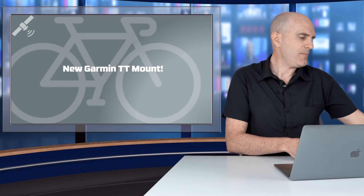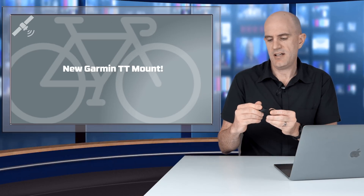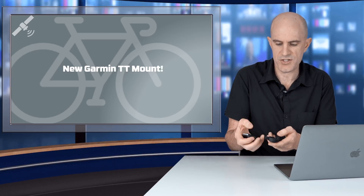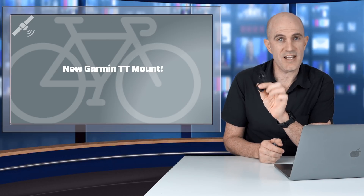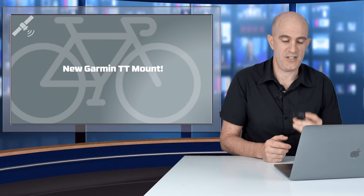As a bonus, Garmin have released a new time trial mount for TT bikes. This doesn't require the quarter turn — because most of the time with the two TT bars nice and close together you can't get it in and twist it. The bracket actually locks in from underneath. I'll do a full video on this and another mount in the near future — but just a heads up, they have released a new TT mount today.